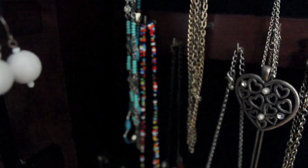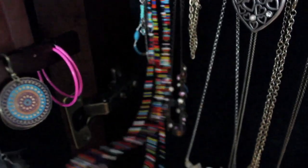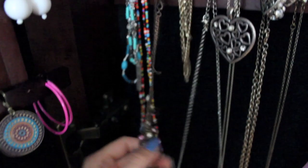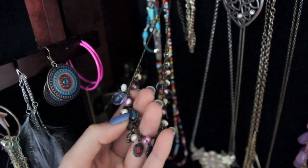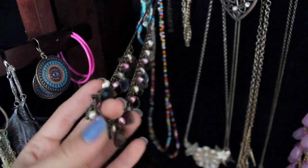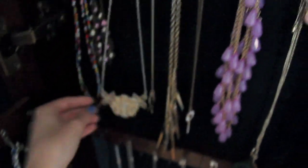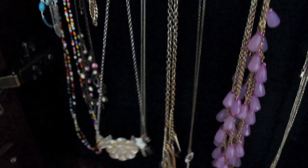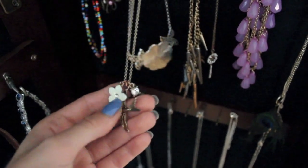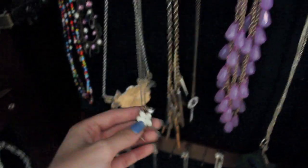Starting here in the corner — this one isn't really a necklace, it's just a string of beads. Someone sent it to me from Africa. Then this necklace, I want to say it's from Urban Behavior or Sirens, I can't really remember. This silver one is from Forever 21. Then this gold necklace has a bird, a flower, and a little crystal, and it's from Forever 21.